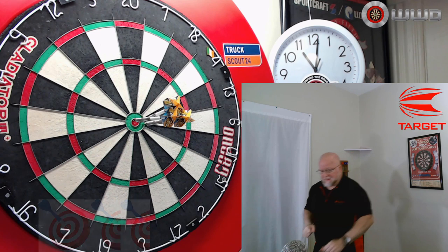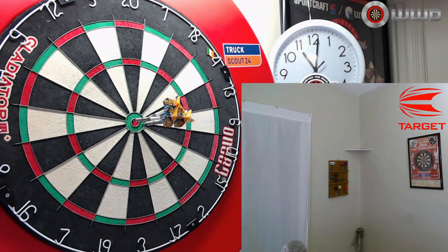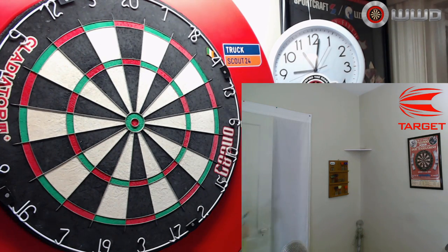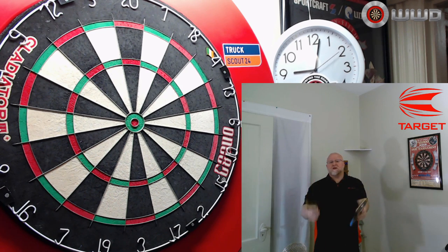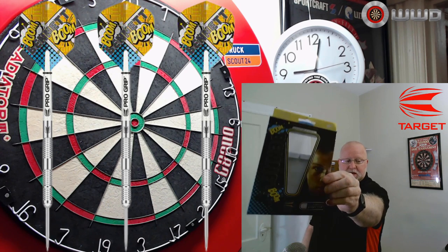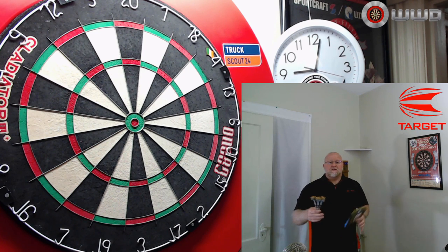The Target Leighton Bennett Darts Review starts right now. Hey, what's up guys, WorldBot here. We have a great video for you today. In this video, we're going to be taking a close-up look at the 22-gram Leighton Bennett Darts from Target.